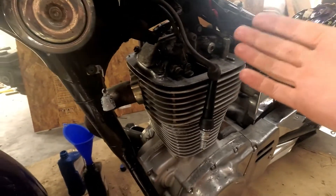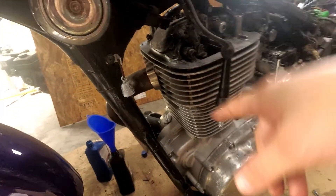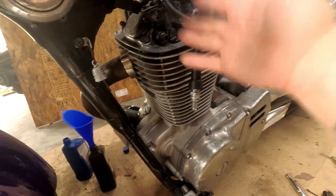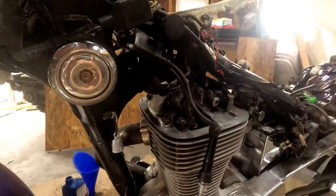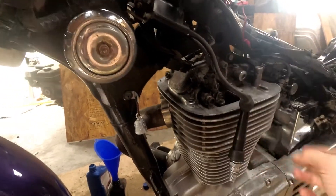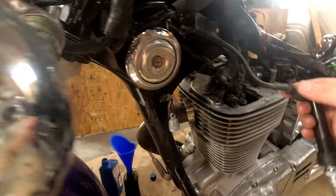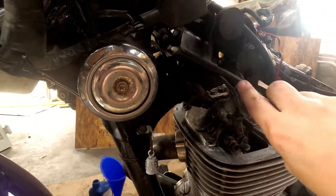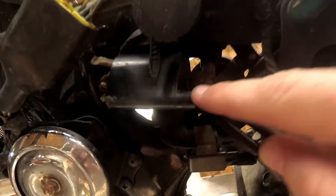One of the things that the book mentioned to do was to check the high voltage lead. I've disconnected the negative cable again so that when I'm touching all this stuff I don't get shocked or short anything out. This is the high voltage lead coming from the coil to the spark plug. I'm inspecting it for any loose fraying or damage, and it looks like it's in good shape.